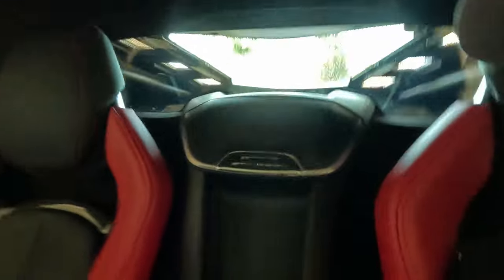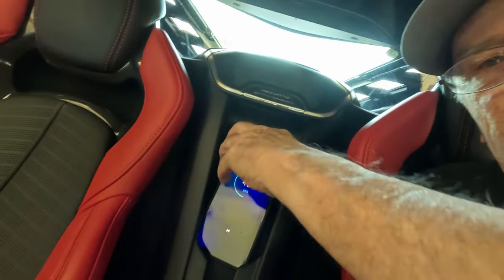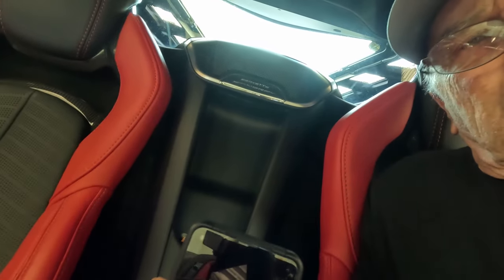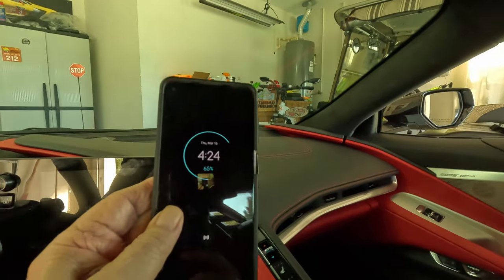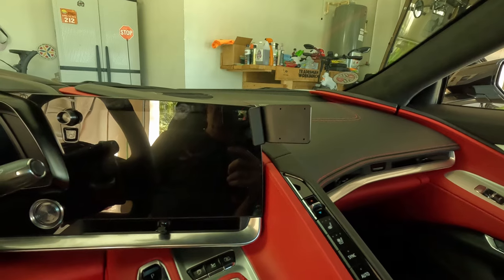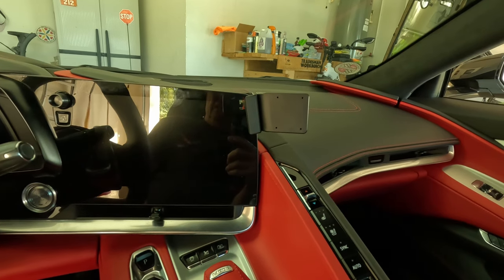I've been looking for an alternative to the phone holder in the back here, which is terrible. You have to turn yourself all the way around to get to the phone, and mine has a cover on it so it's very difficult to get out. I figured there's got to be some way to put the phone up here where I want it. So I looked around and finally came upon an outfit that makes a very nice phone holder, and I got one.